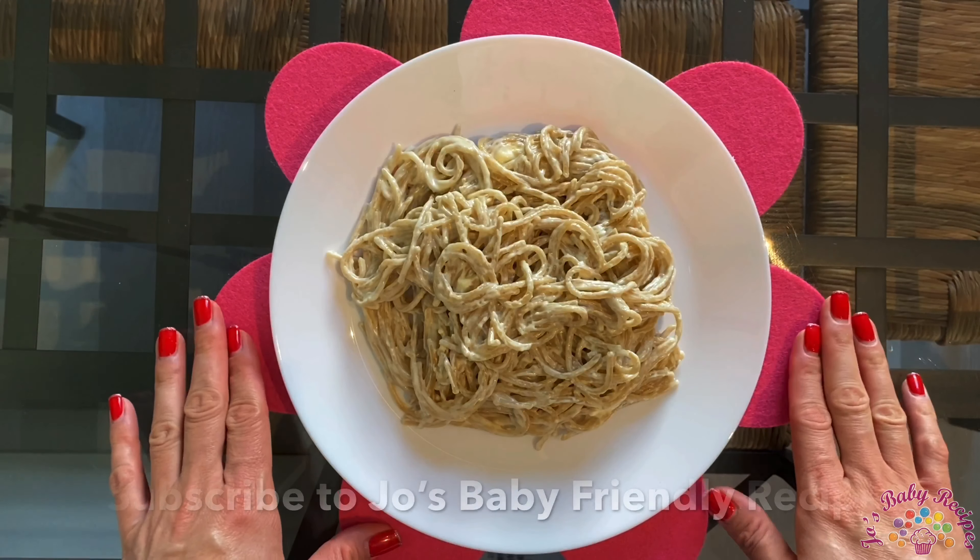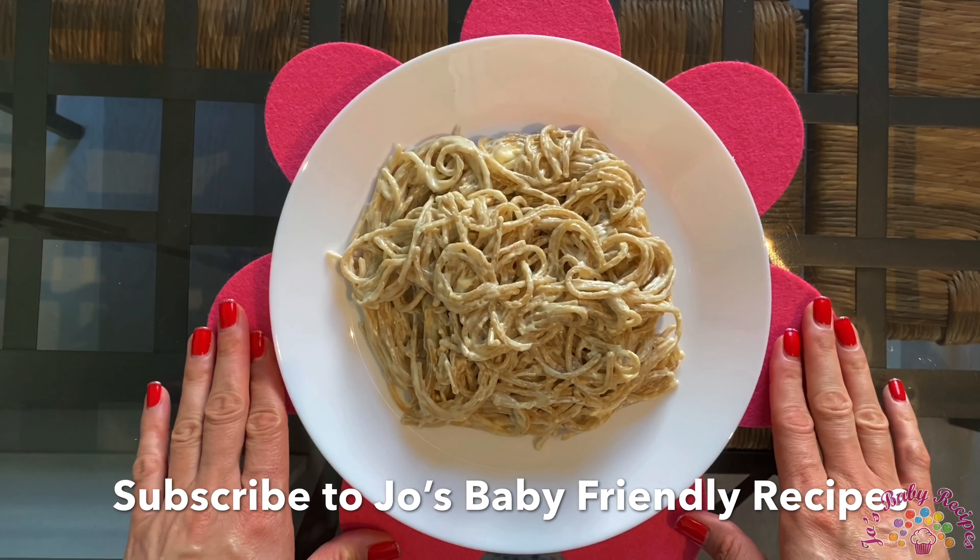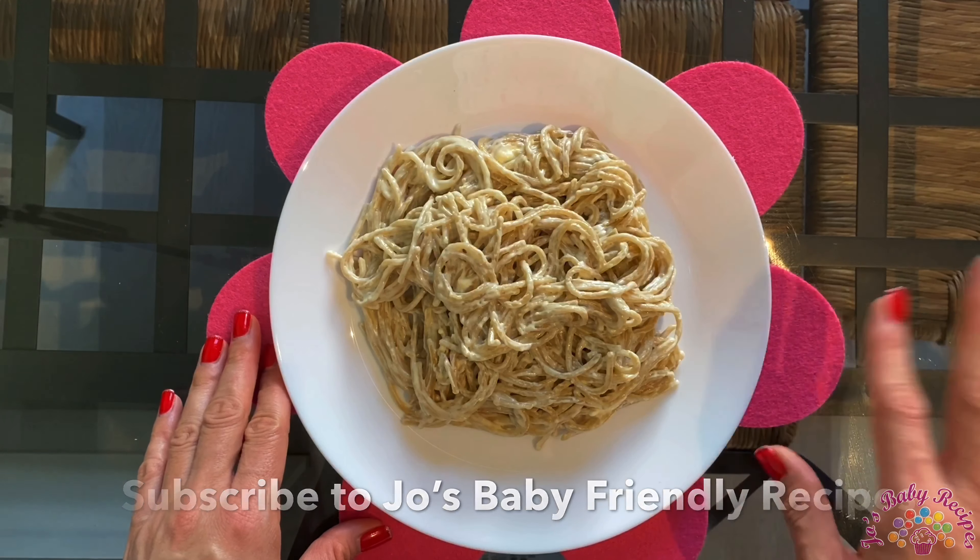For more recipes, subscribe to my channel and turn on the notifications so we can keep in touch. Take care, bye!